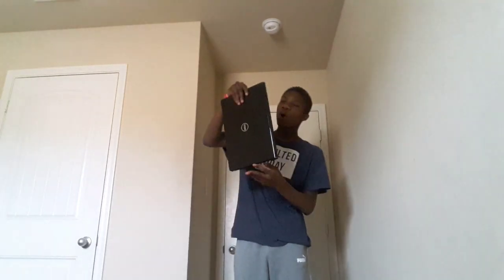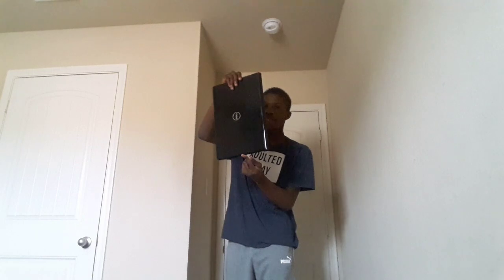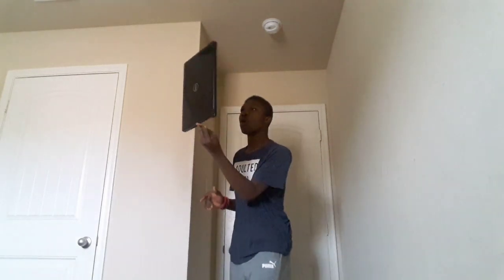Let's just hope this does not break — this is my only laptop. I think I'm gonna hold it like this, and yeah, starting in three, two, one, go!